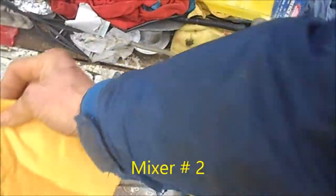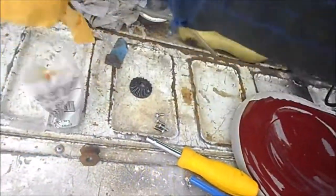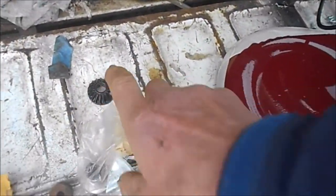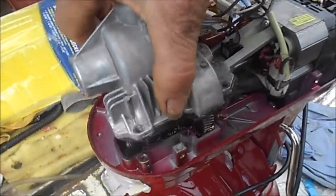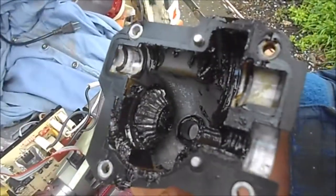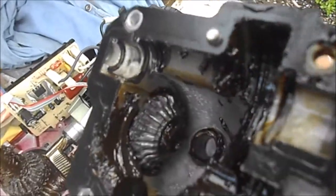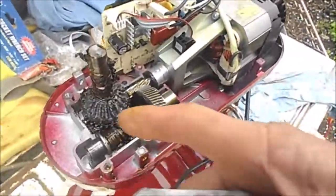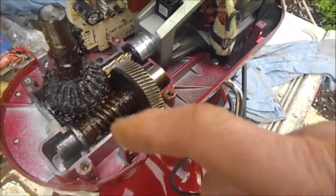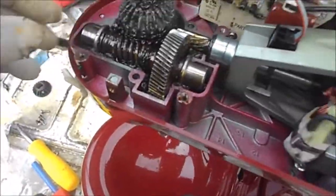Here's the KitchenAid mixer. I just bought these new gears for it — it's going to be the front bevel gear and the main gear here. That gear right there is shot and we're going to replace it, and then we're going to replace this top gear here. You'll need snap ring pliers for that.